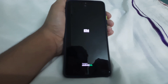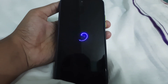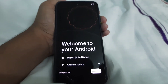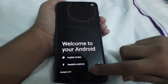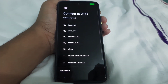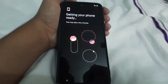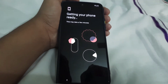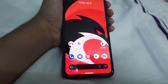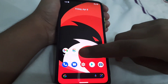If you get an error like 'no OS installed', just ignore it. The ROM is booted — go ahead and tap 'Get Started'. Let me just set up the phone and then I'll be showing you the ROM. Here it is guys, the ROM is booted and it looks awesome.